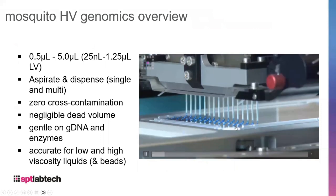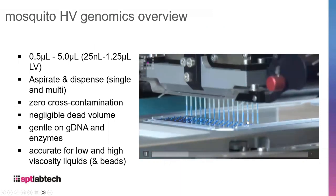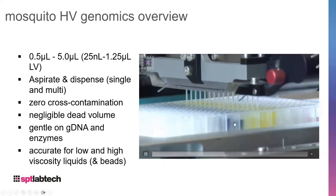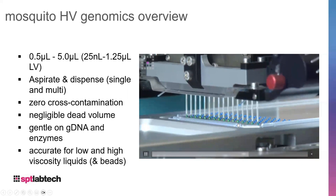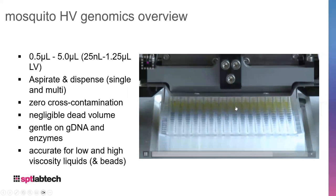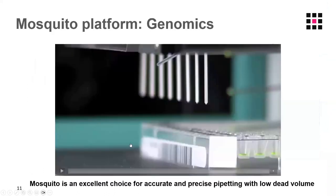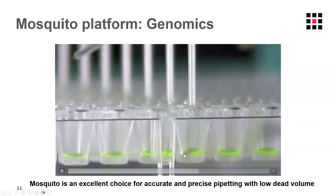Here is a quick video showing the Mosquito aspirating blue dye and dispensing into two columns, displaying 16 tips — ideal for 384-well format speed. You can see it performing a mix, aspirating from new drops and finding old drops with extreme precision. The next video shows very low dead volume, with the tip going right to the bottom of the well and aspirating with negligible dead volume.